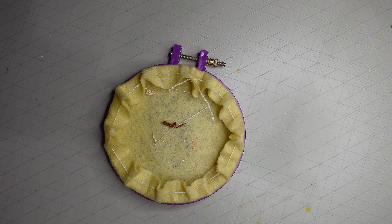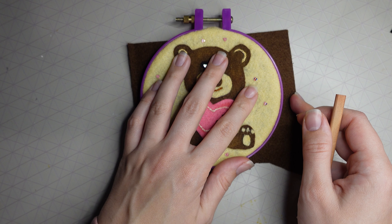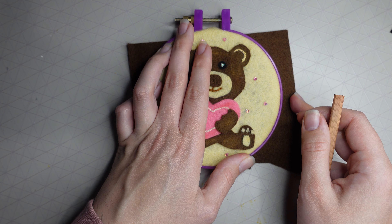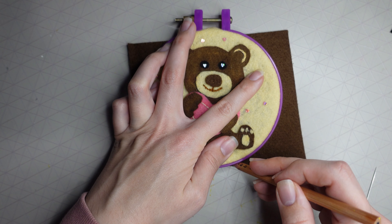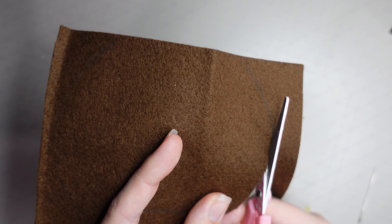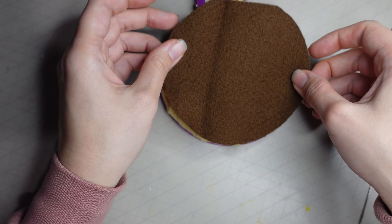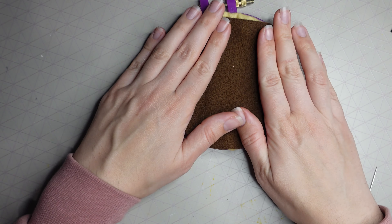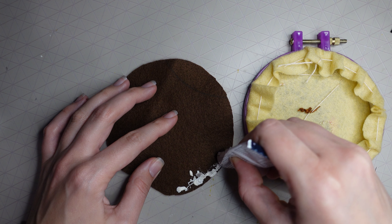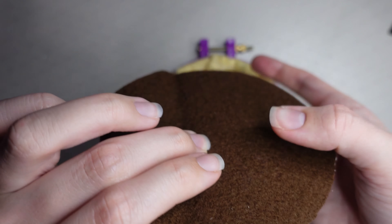Cut off any excess thread. Then grab a piece of felt — I'm using the same brown as the bear, but any color works since this is just the back. Draw around your hoop and cut that out. Put some fabric glue around the whole edge of the piece and press it onto the back of the embroidery hoop.